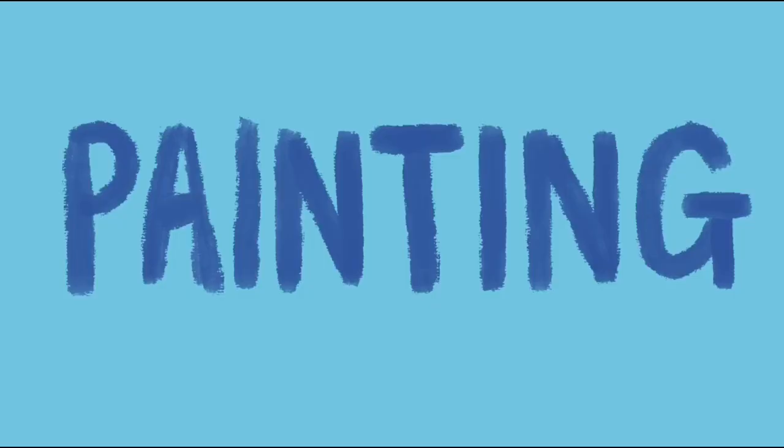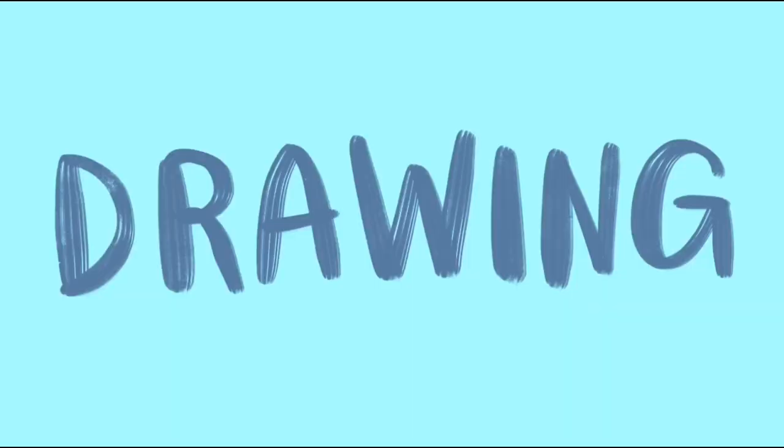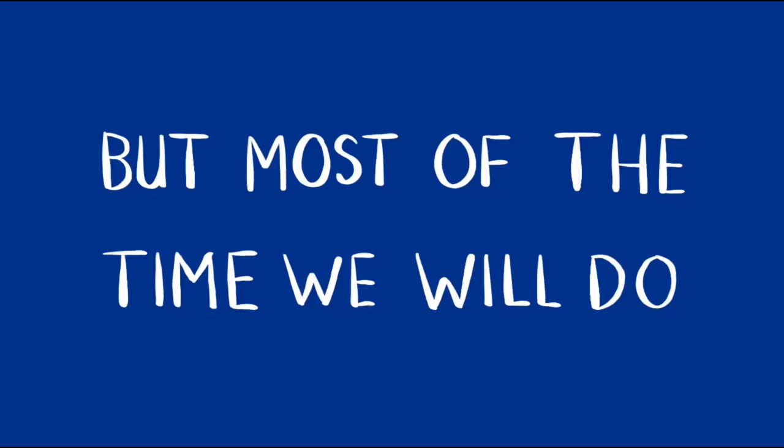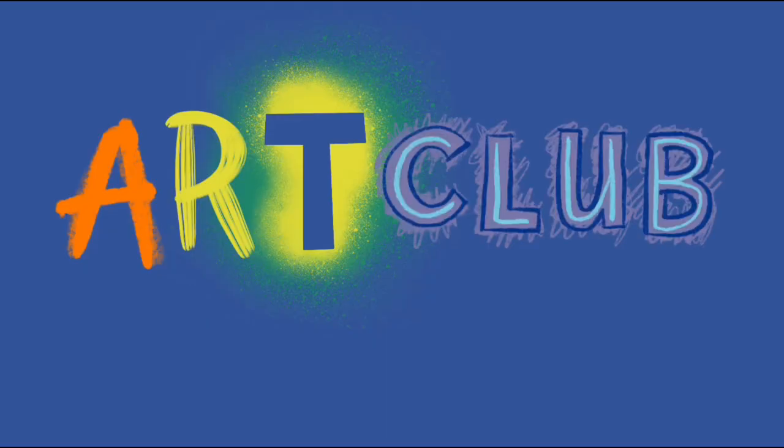Art club! There's gonna be some painting and drawing. Some of the time we might do drawing and painting, but most of the time we will do painting and drawing. Grab a pencil, grab a brush, we're about to do art club!